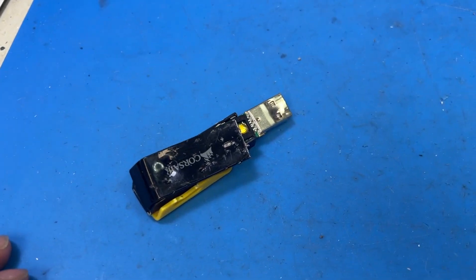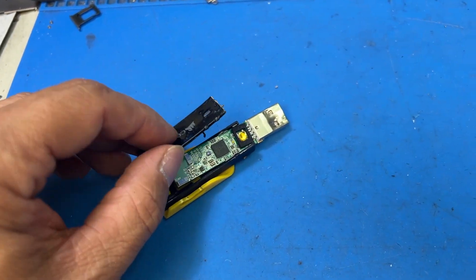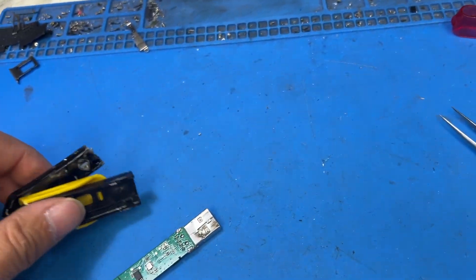Hi, this is Gene from IPXSmartphone.com. Today I got this dock chewed up USB Bluetooth dongle that I have here. As you can see, it's pretty much chewed up. The case is broken, the USB port and the tip is broken.